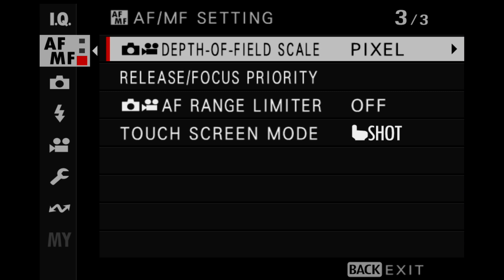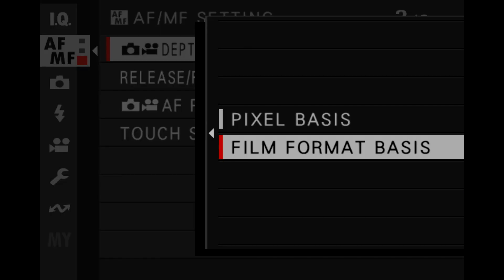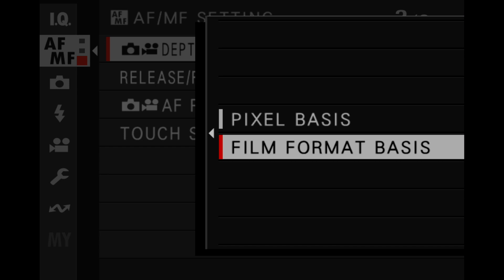First, set your depth of field scale to film format basis. This is in the AF-MF setting menu. Film format basis will give you a larger depth of field scale, which will indicate where you will have acceptable sharpness in photos viewed full size on digital displays and in prints. Pixel basis is for those who always view their images at 100% zoom, but no one else looks at images that way. So choose film format basis to use this technique.